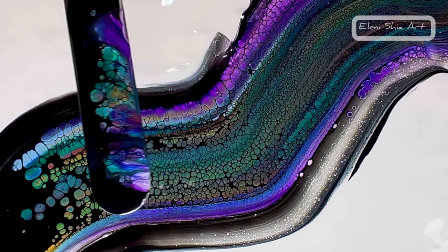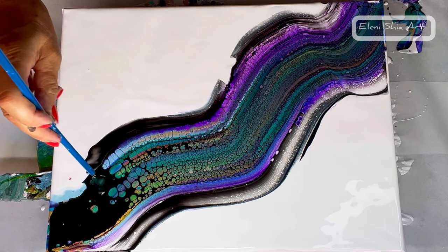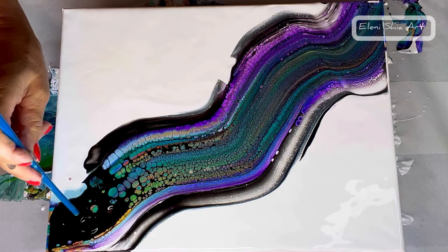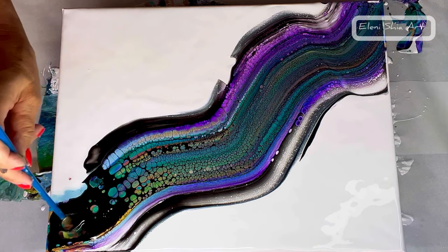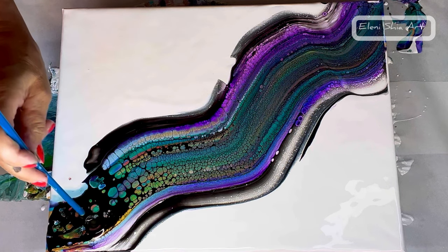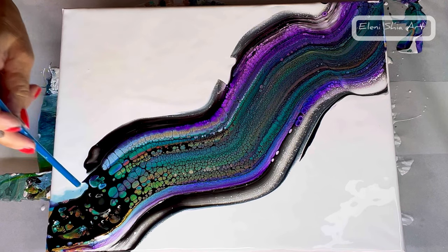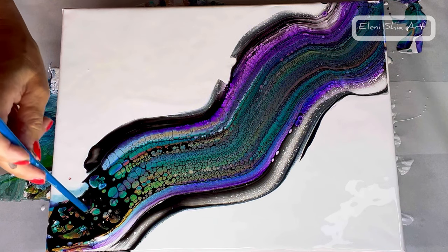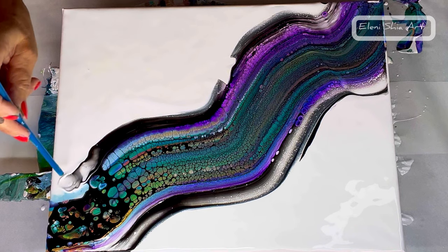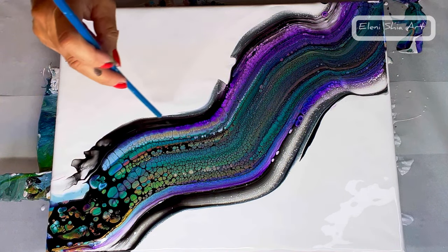Look how pretty the palette knife is. Now I'm going in with a straw just to break up some of the black on the end, and then I'm going to spin it rather than tilt it so I can keep the shape of the lacing. In this one I used a long swipe using my large palette knife because I wanted to get this composition, but if you're using little small swipes you're going to get much more detail and larger lacing.